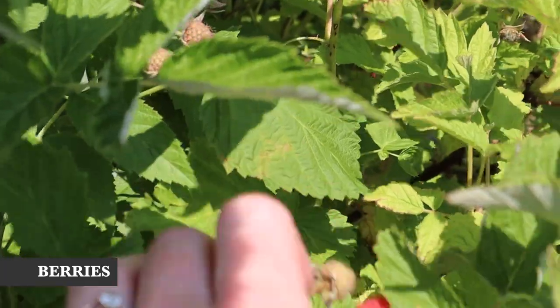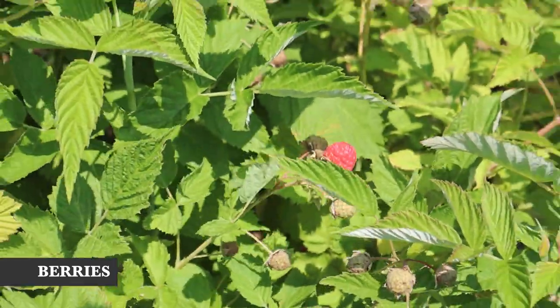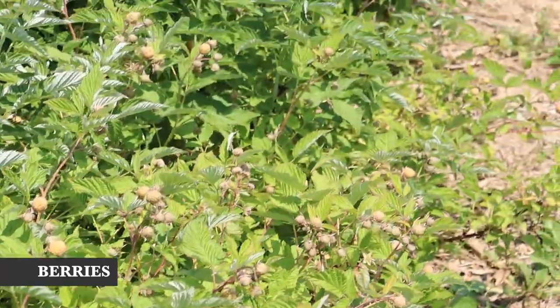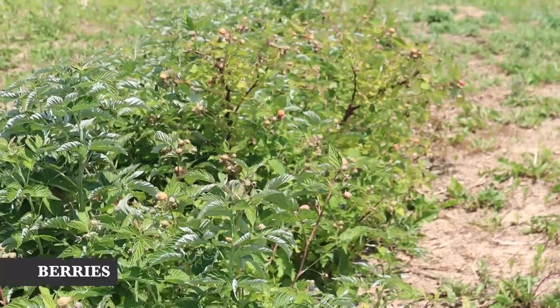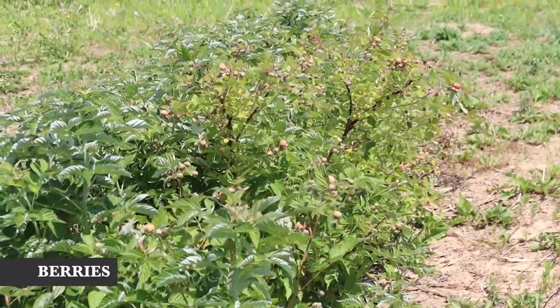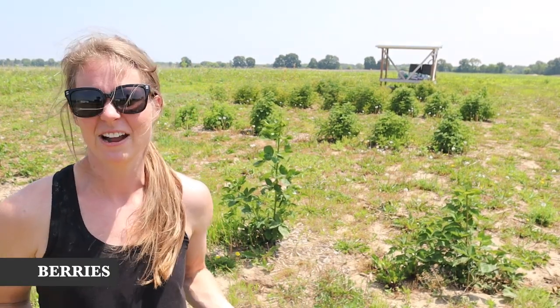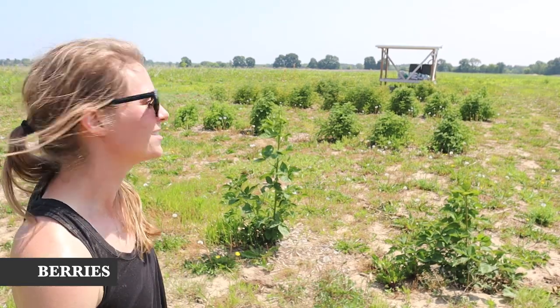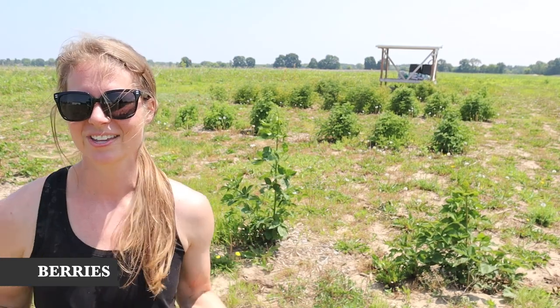Behind me we have our berry patches. The raspberries are getting ready to ripen, probably in about a week. In the first row we have blackberries, and then the other three rows are raspberries. I've been trying to propagate them — finding the raspberries are really easy to propagate using a few different methods. I'm finding plants in the ground to extend the rows for free and it's working really well.